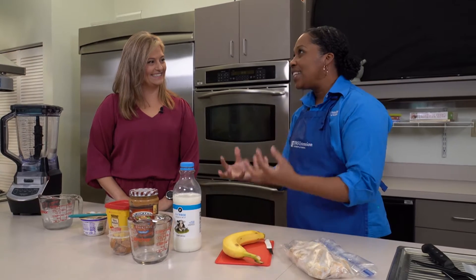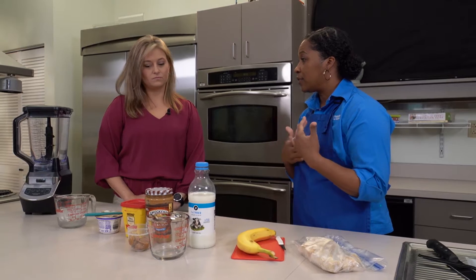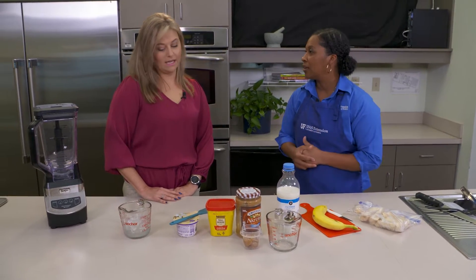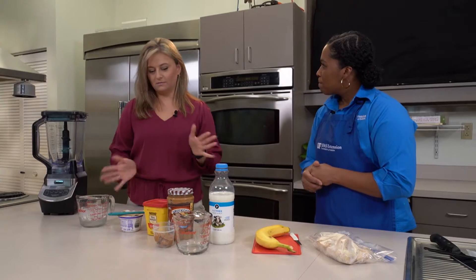As adults, sometimes we hit the snooze button four times before we get out of bed. If you're one of those people — hands raised, guilty for sure — then this is a quick, easy on-the-go smoothie recipe. It is full of all the ingredients you need. It has protein, which is going to keep you full and help you resist those mid-morning urges to snack.